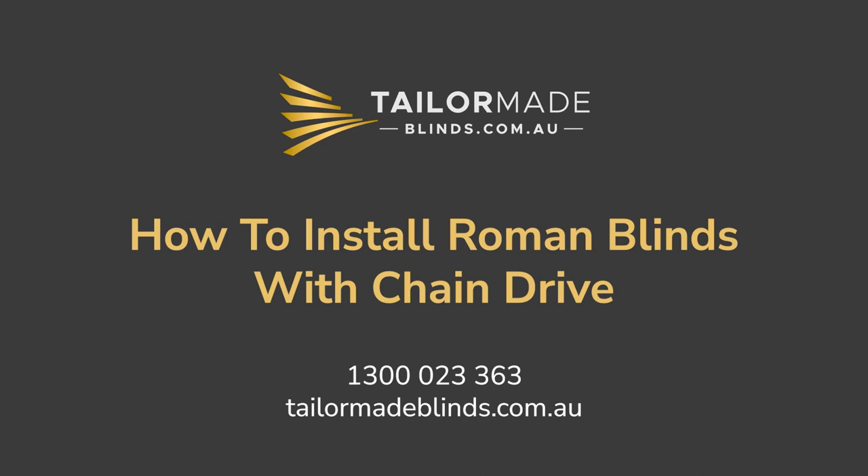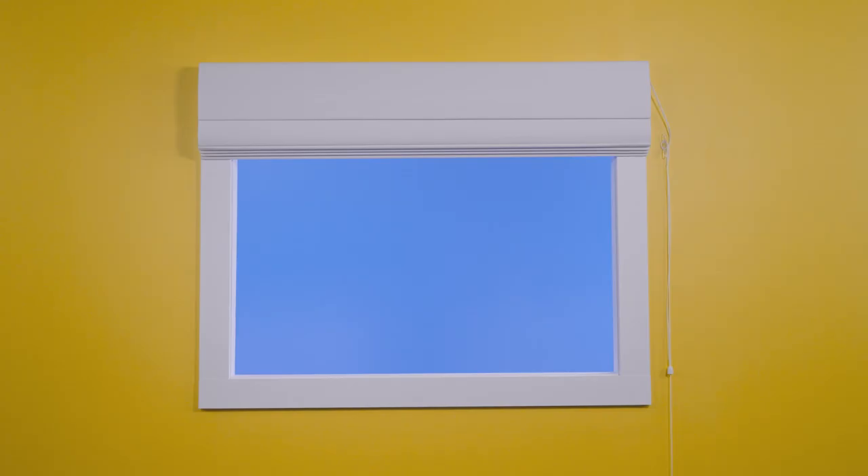How to install Roman blinds with a chain drive. Hi, I'm Taylor from TaylorMade Blinds. You have purchased new Roman blinds with a chain drive, and now it's time to install them. Let me show you how.